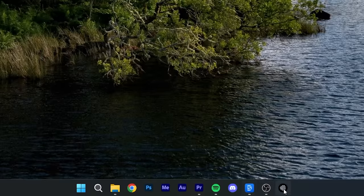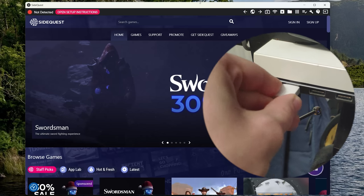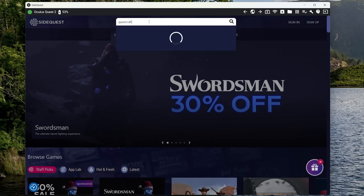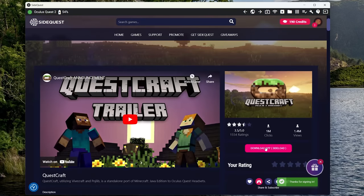In case you don't have a file explorer or SideQuest installed on your Quest, grab yourself a PC or a phone. On your PC, launch SideQuest, connect your Quest to your PC, accept any dialogues that might appear, search for Questcraft, and hit install. It's really all that simple.